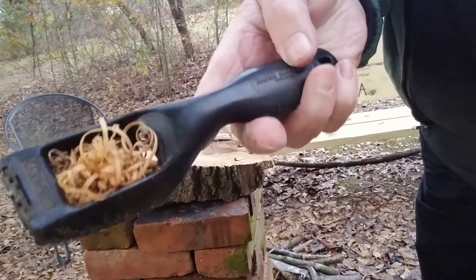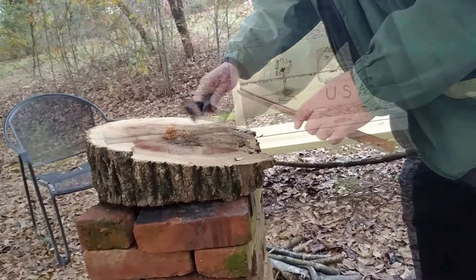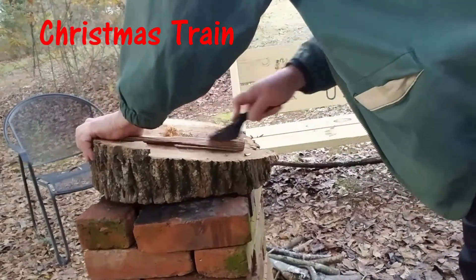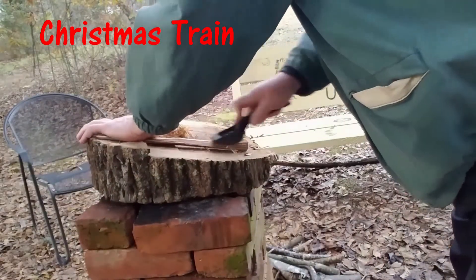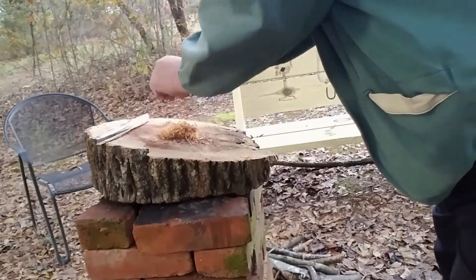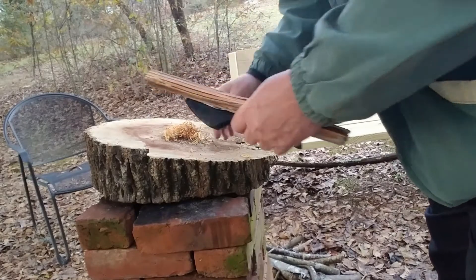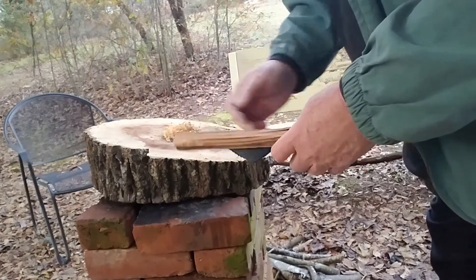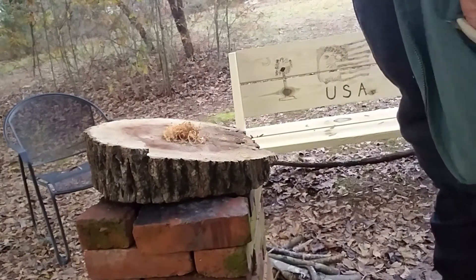It don't take long. Good little pile there for a quick Friday evening. Fire it up.